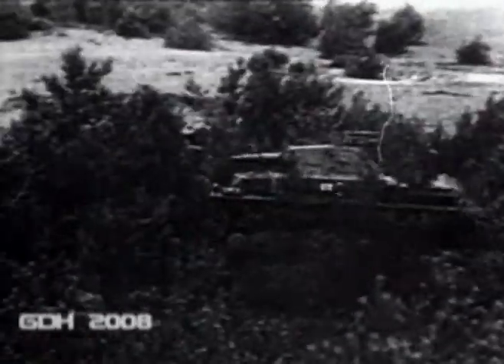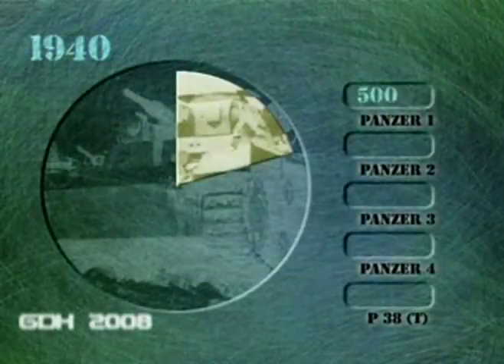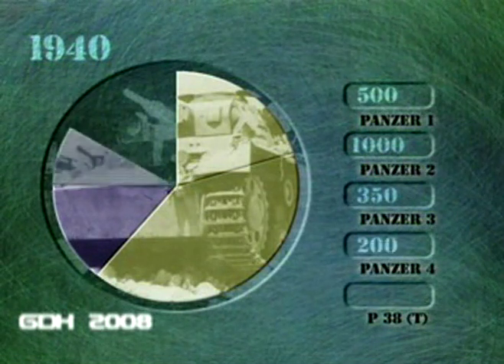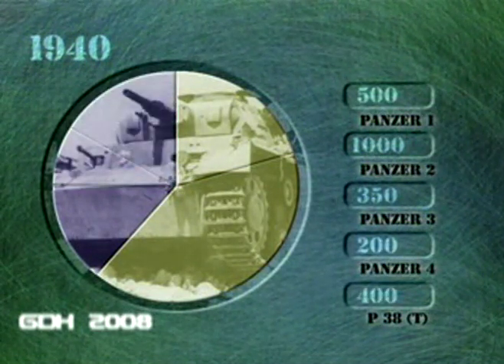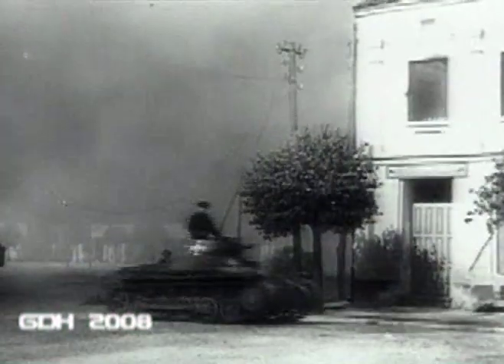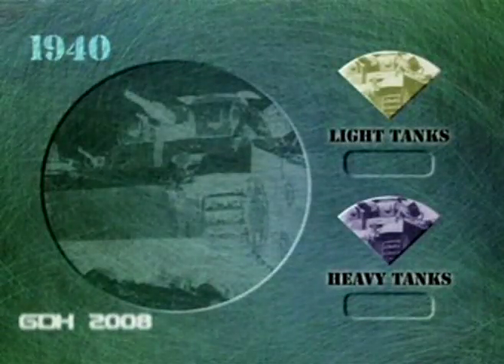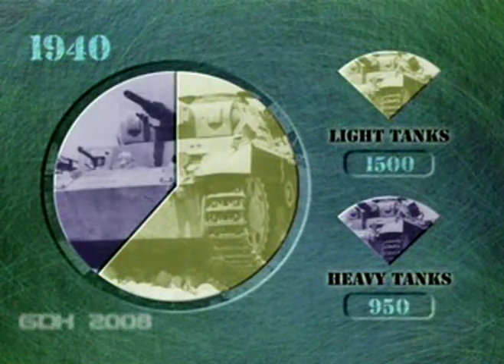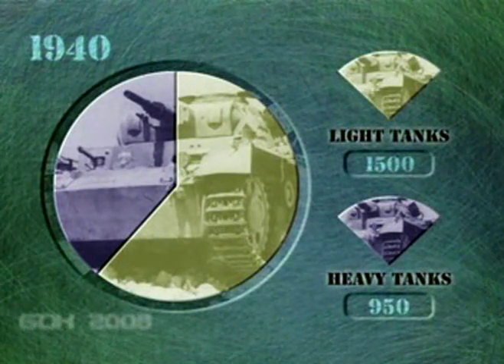Taken together, the German tank force on the eve of the decisive battle in France deployed 500 Panzer I's, 1,000 Panzer II's, 350 Panzer III's, 200 Panzer IV's, and 400 of the Czech-manufactured Panzer 38T's. This very high proportion of light tanks would have proved hopelessly inadequate later in the war, but in 1940 evolutionary forces had not yet begun to work and the light tanks were still capable of doing the job — but only just.